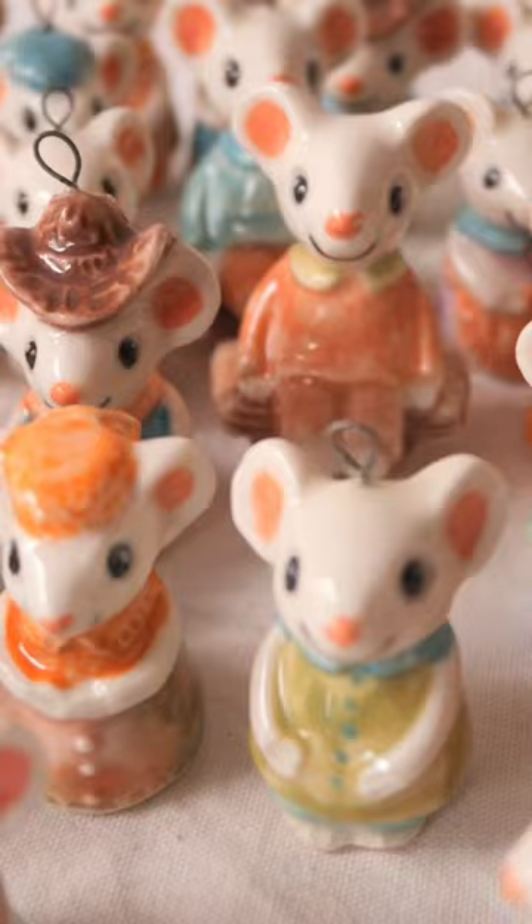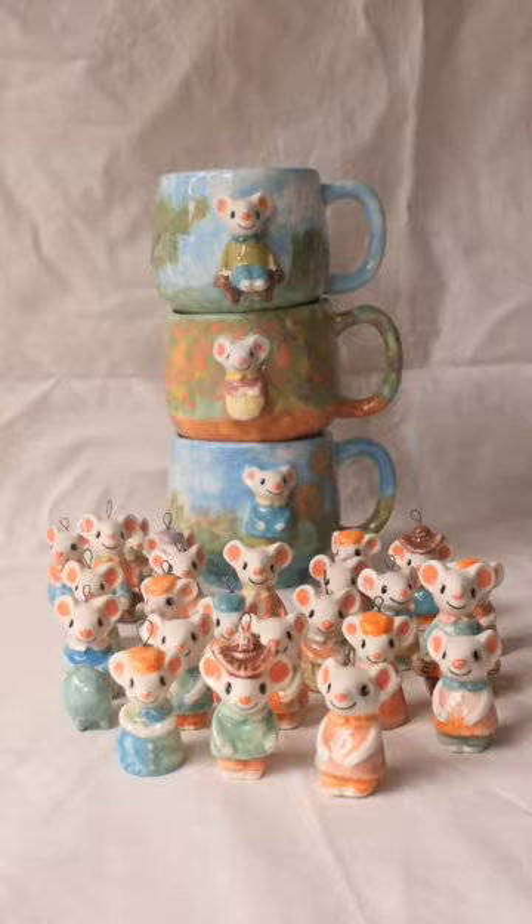My favourite is the little mice on the park bench. They look so peaceful watching the world go by. I can't get over how small these are — from the pram, the cart and the different little outfits. They are just so adorable. I think these might be one of my favourites.